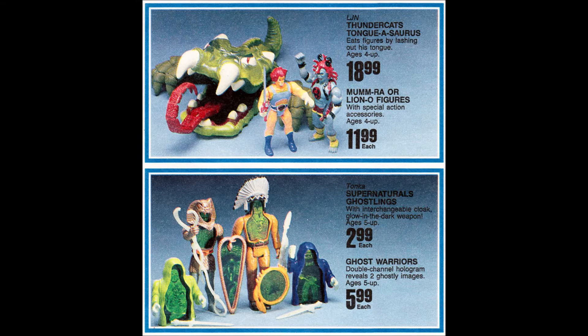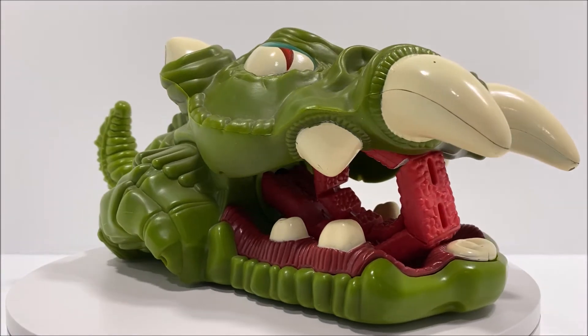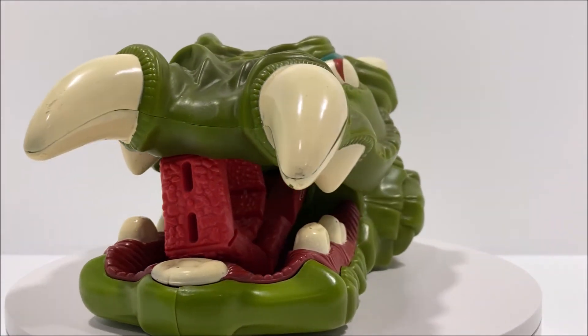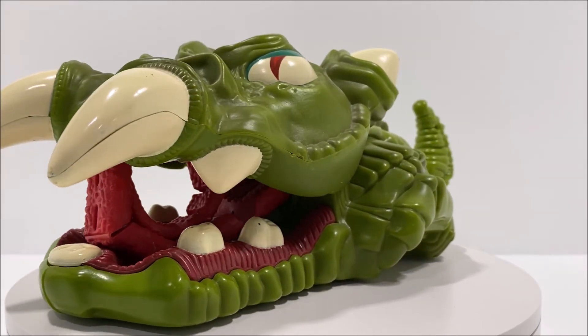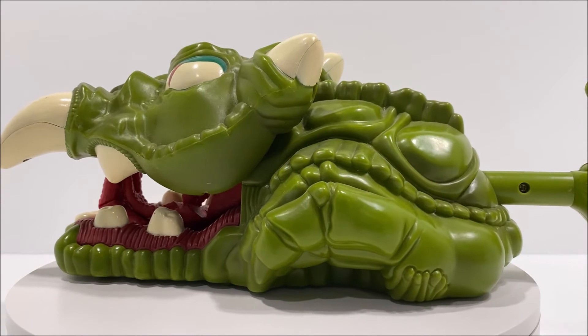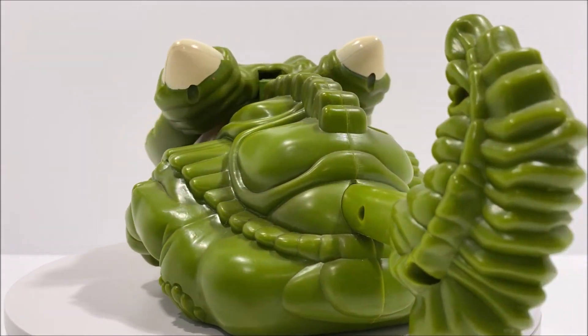The Tungasaurus did not come with any accessories, but did come with an instruction sheet. Although no variations of the figure itself were found, there was an alternative Rainbow Toys 2-pack that came with an additional free Thundercats figure. Some catalogues and ads also featured a two-armed Tungasaurus, which was most likely an earlier prototype of the figure.